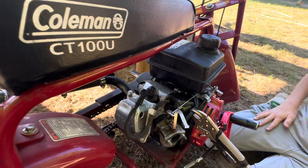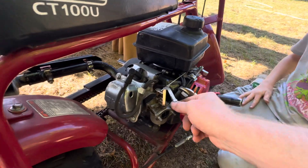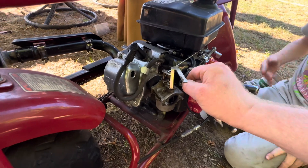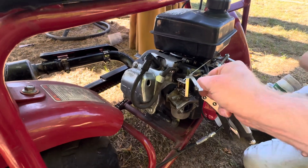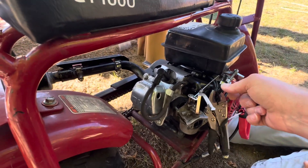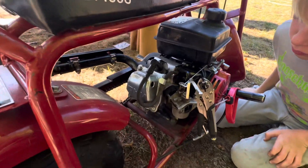Vice grips on like that, and then you're going to need to pinch this. Pull the line off just like so. There we go — only a little bit, that's alright.